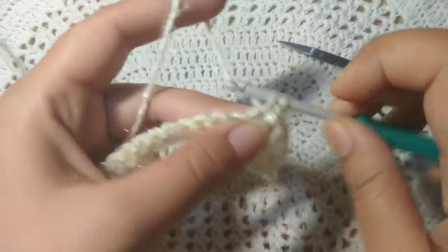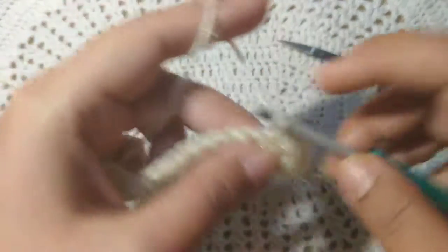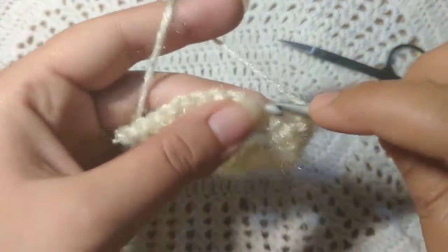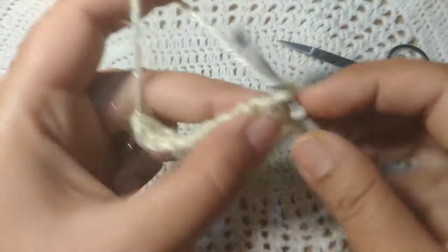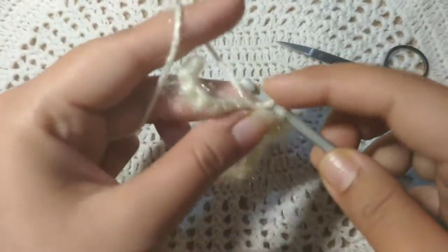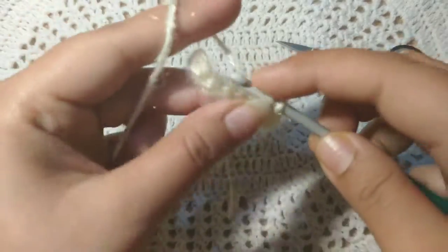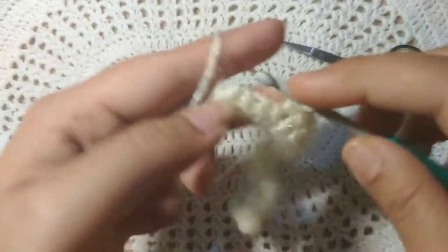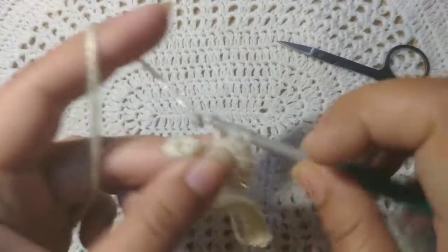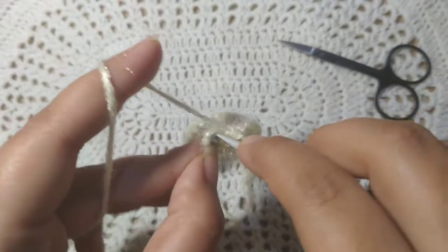I'll say it again — you have to be very patient while crocheting for the first time. Keep your hands relaxed; you don't have to hold your yarn too tightly or hold your hook too tightly. And of course, do not miss the last stitch. This is the last stitch — do it the same as before.